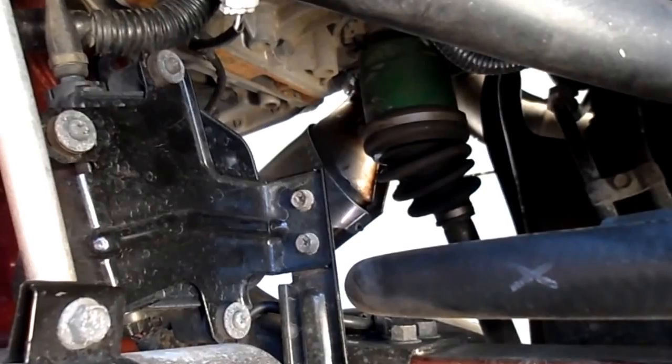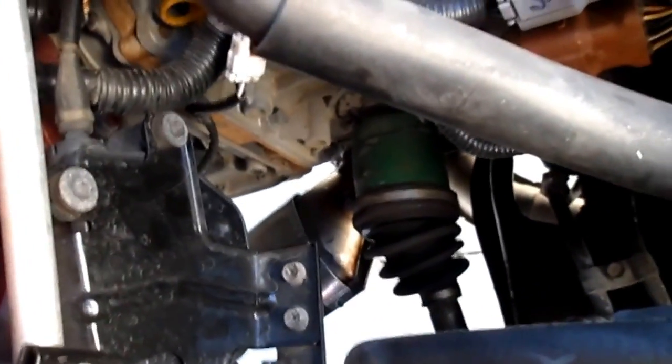Had a catalytic converter issue. It was a day where the code went bad — melted the front cat, caused some problems. So got a Walker cat installed to see if that takes care of the problems.